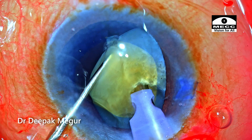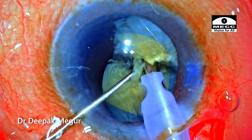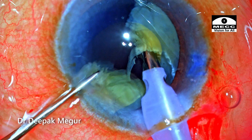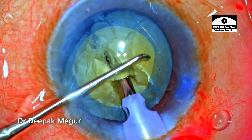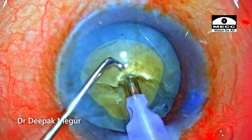Care is taken that the lateral separation maneuvers are not extended beyond the midpoint — only the distal part of the nucleus is cracked, which is fine because the rhexis is small and the bag is empty. I don't want to put any more stress, so I stop at this point, rotate the nucleus, and continue the chopping maneuver.